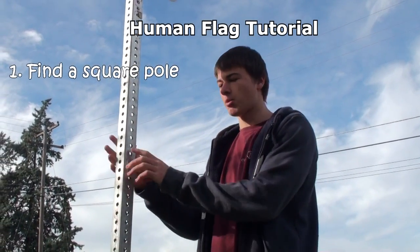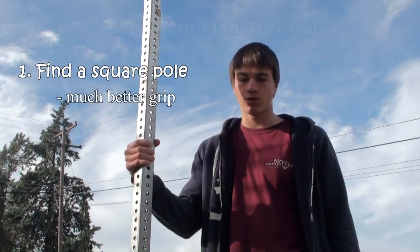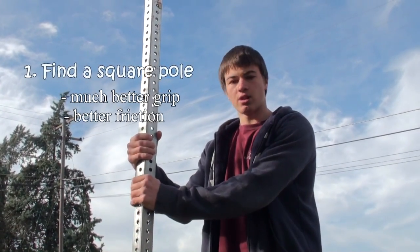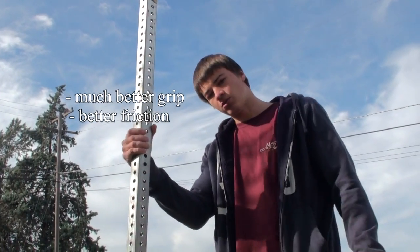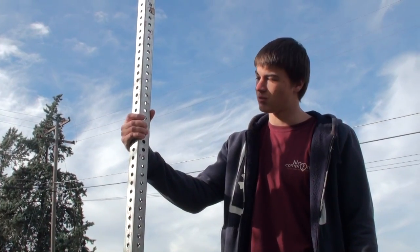First, I wanted to say, if you can find a square bar like this one instead of a circle, it's much easier to learn on because as you grip it with your hand, there's a lot more friction, so your hand wouldn't start sliding off as you're doing the human flag. So if you can find a pole like this, this would be best.